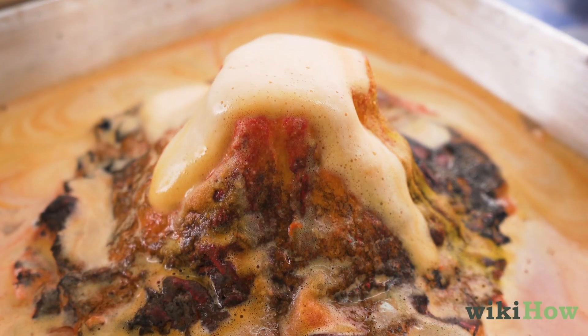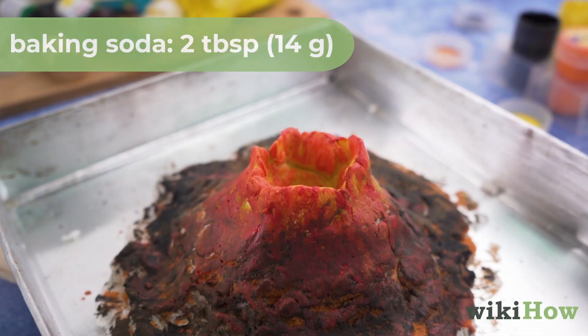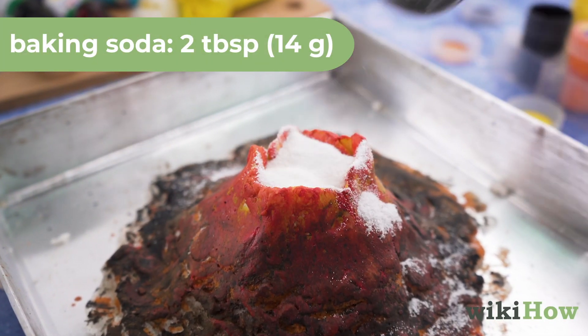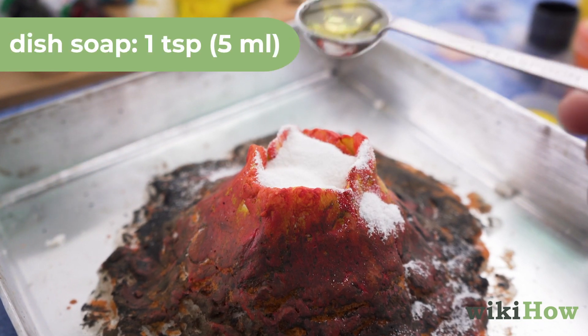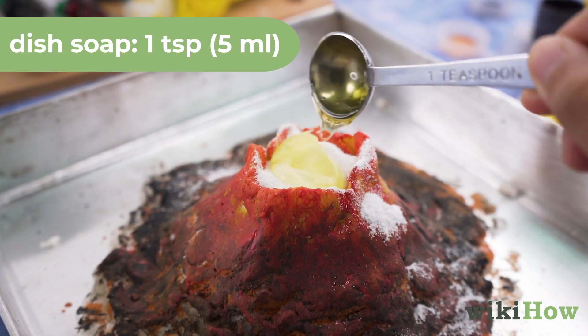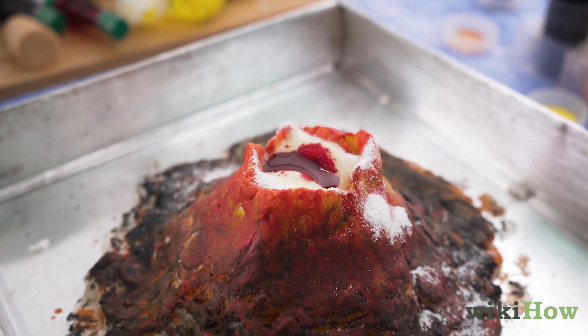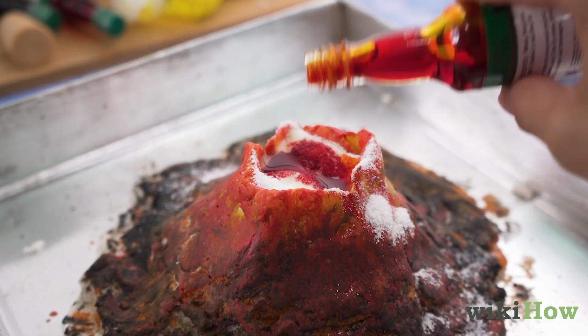To make your volcano explode, pour 2 tablespoons of baking soda, 14 grams, into the mouth of the volcano. Add 1 teaspoon of dish soap, 5 milliliters, and a few drops of red and yellow food coloring to make the foam look like lava.